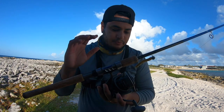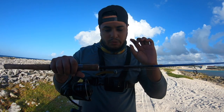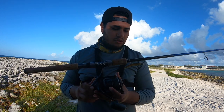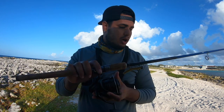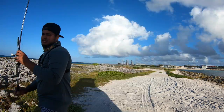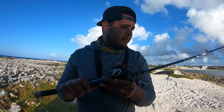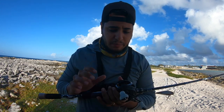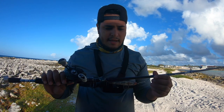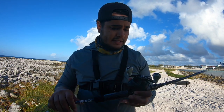Every time you keep cutting the line to put a new leader, you need to put some new line on for sure. The quality of the guides are perfect — this is a 150-dollar rod and I'll put the link in the description. The reel was around 70 dollars on special. My second setup is a baitcaster combo from Daiwa — 20-pound braid, 30-pound fluorocarbon leader, on a medium-heavy seven-foot rod that can throw up to one ounce.